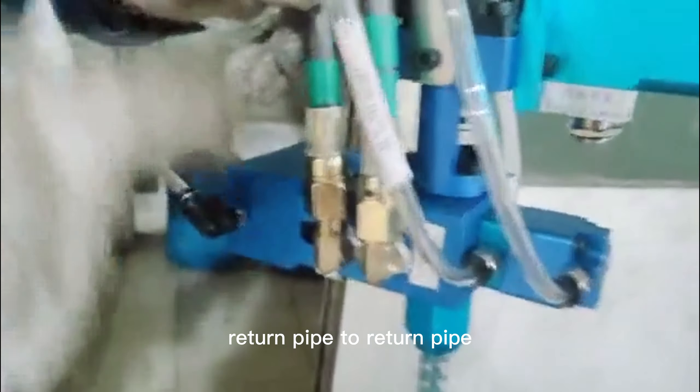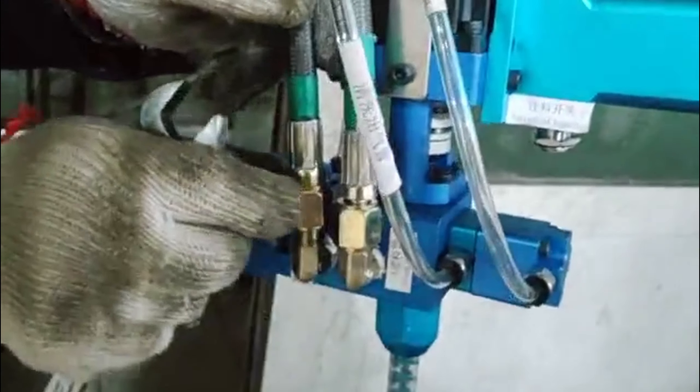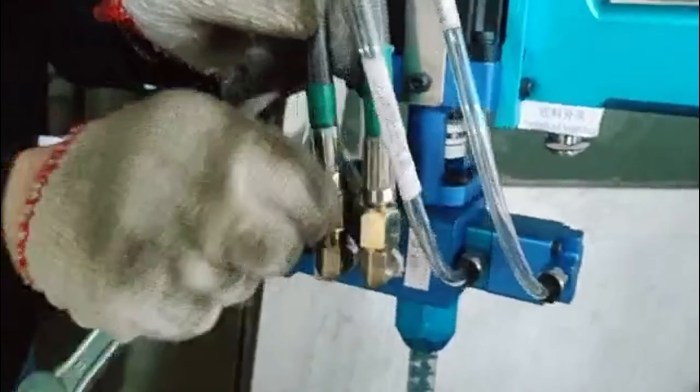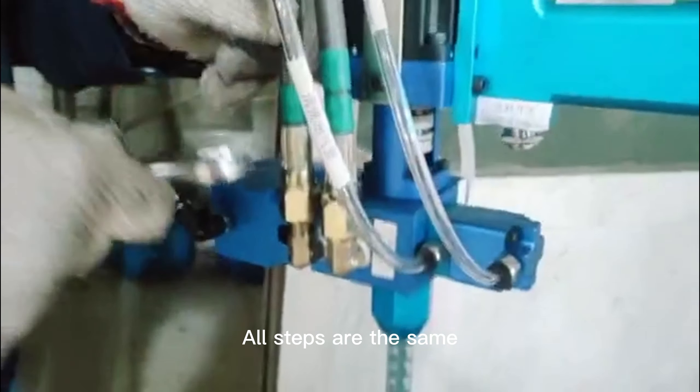Return pipe connects to return pipe. Feed tube connects to feed tube. Screw on the nut. All steps are the same.